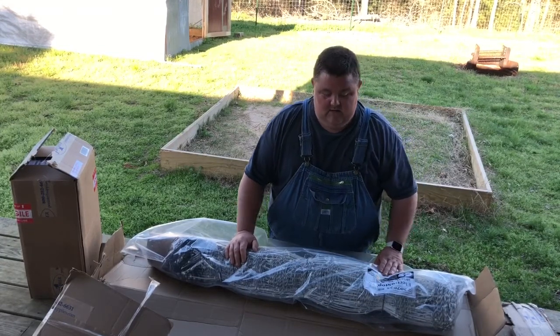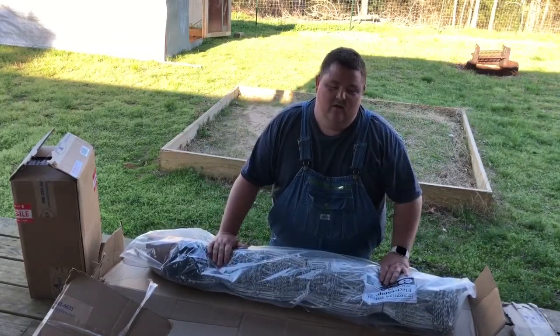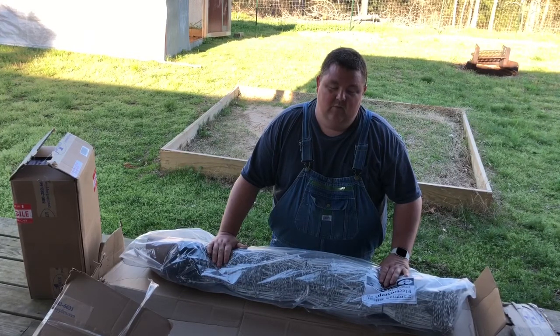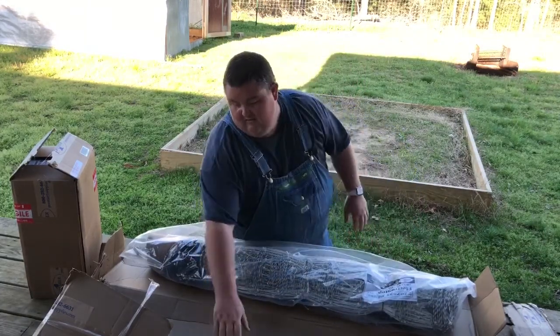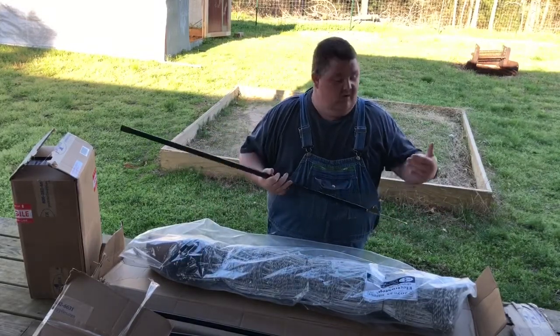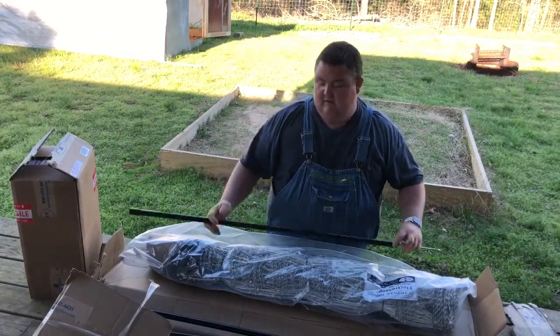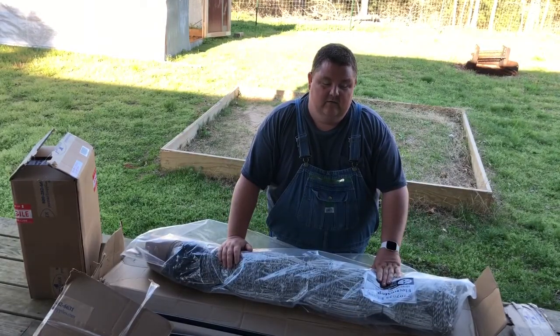It helps cut down on parasites and such. I've never personally used it, but I've seen several other YouTube creators use it, and my dad uses it — they've got a couple of rolls and keep their bucks and their does separated in two separate pens using just one charger. These are the corner poles, so anywhere where you make a bend and the fence tries to pull over, you put one of these in to stretch that corner. I hope we're putting this up within a day or two so I can show you the installation.